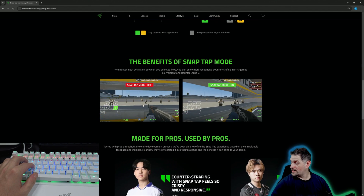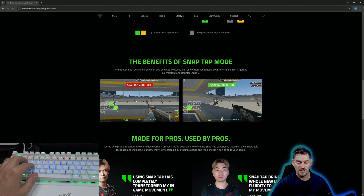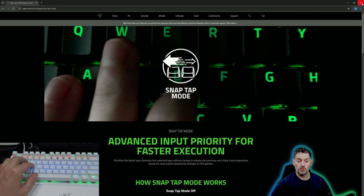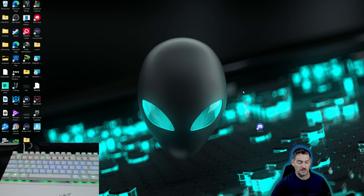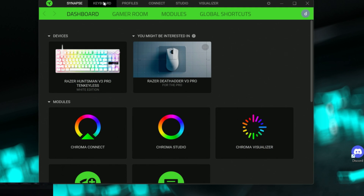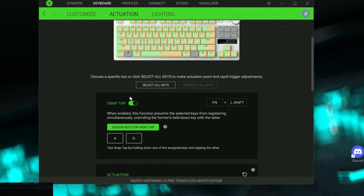Here's the difference — if you look on the left-hand side, this is SnapTap off: you have to do one or the other and it stops moving. With SnapTap on, you don't really have to. We'll go ahead and go into Razer Synapse to show you how to turn this on and off. Here we are in the Synapse software — go to keyboard, then actuation, and you can see SnapTap is on. You can turn it on and off, toggle it by function key and left shift, and assign the keys. You can assign them to anything, but A and D make the most sense. Just click the green button to change it.